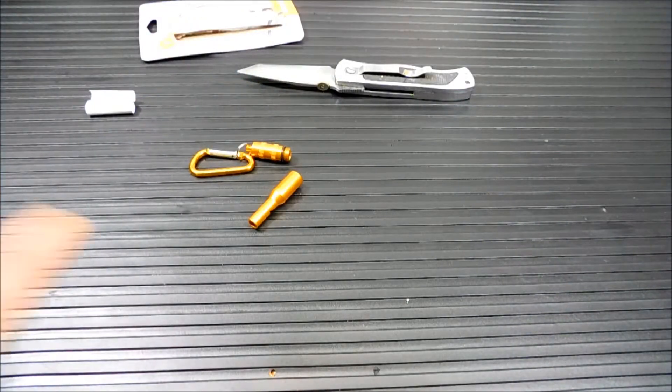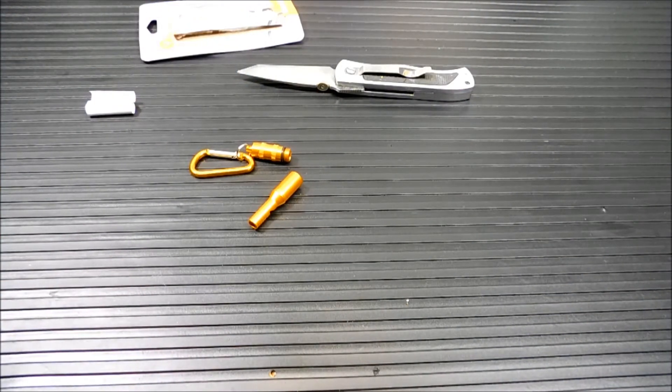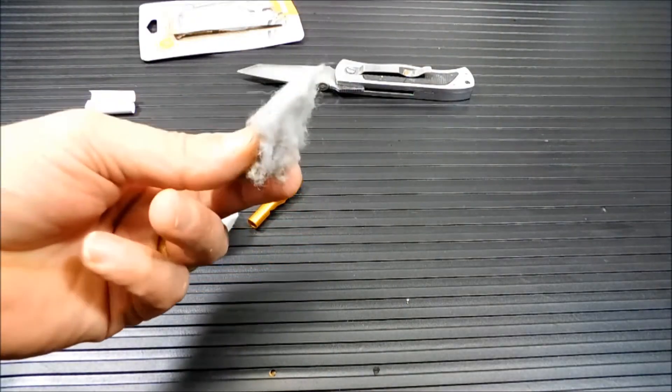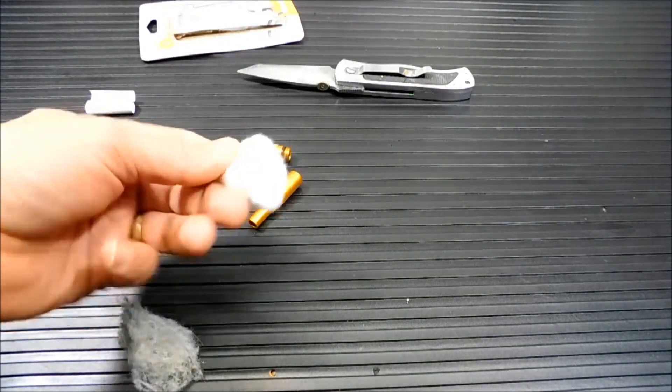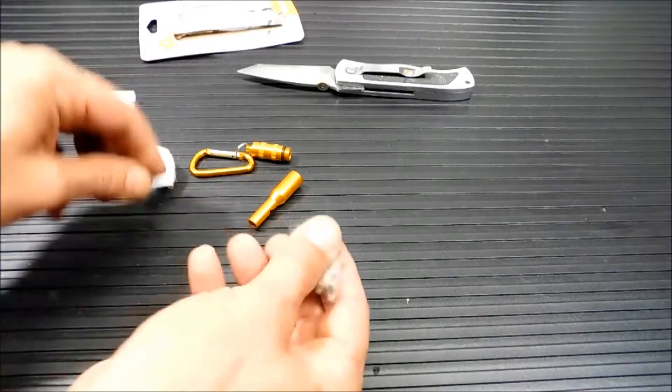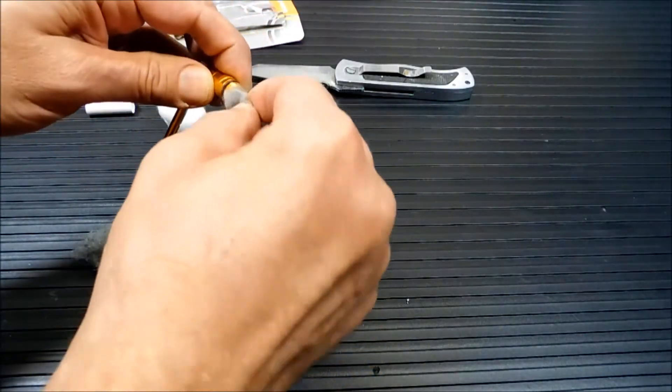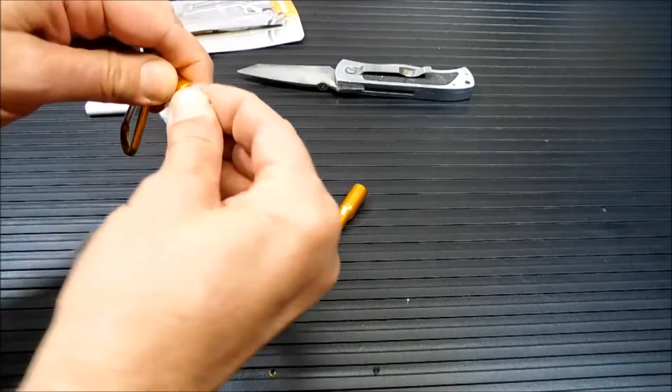This is where the flexibility comes in. If I'm going to use this on a bug out bag or a bushcraft pack or something like that, maybe I want to stuff some tinder in there — some dryer lint, which is my favorite, or a cotton ball. You've got a pretty deep cavity in there. You could just stuff that in there and you've got tinder ready to go.